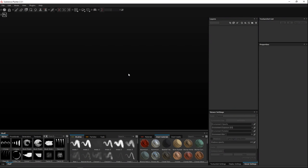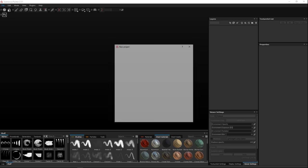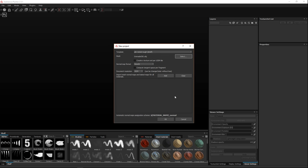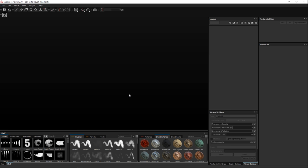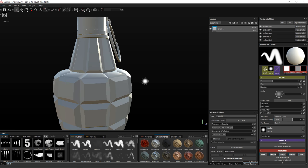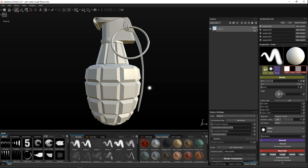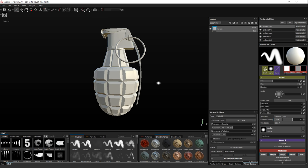In Substance Painter, go to File > New. Leave it at PBR Metal Rough, select our mesh from the desktop — the grenade OBJ. We haven't created any maps yet so we'll leave that, keep the map size at 1K, and DirectX is fine. Hit OK and wait for the model to come in. It looks good, and we can see our different materials listed.